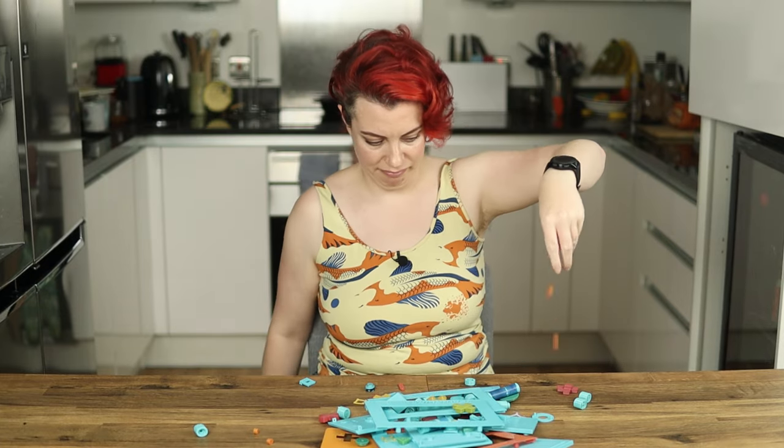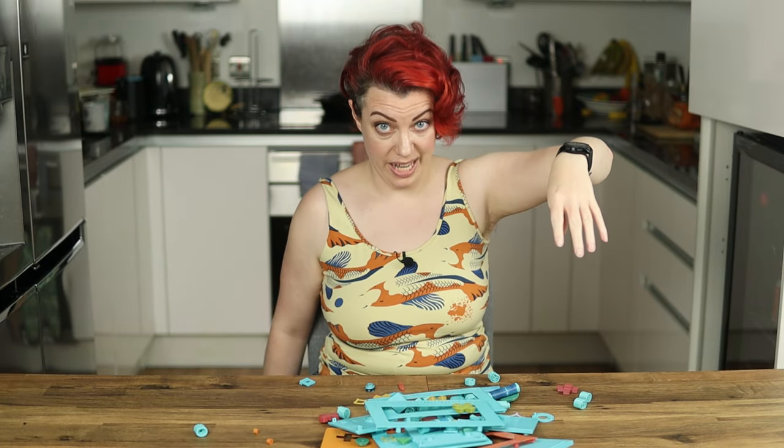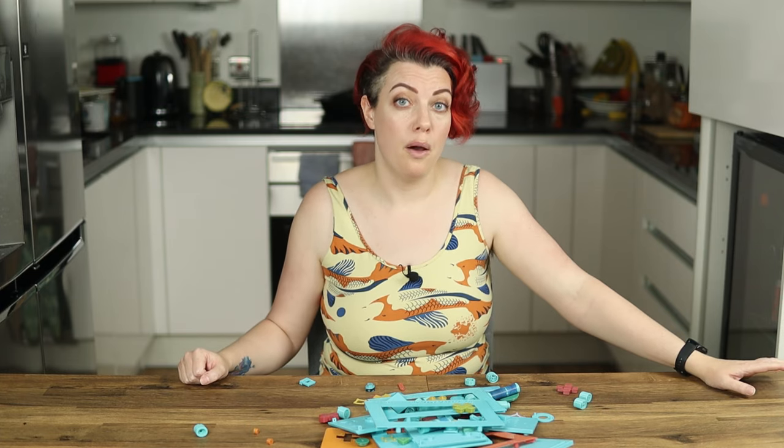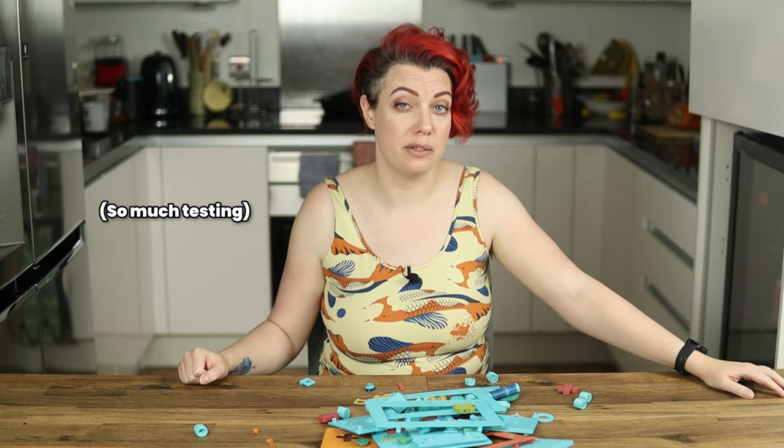I know I might be making this all look a bit like a no-brainer, but the reality is that I did a lot of test printing to make sure everything worked as intended. It's an important part of the process — one I'm happy to be finished with.